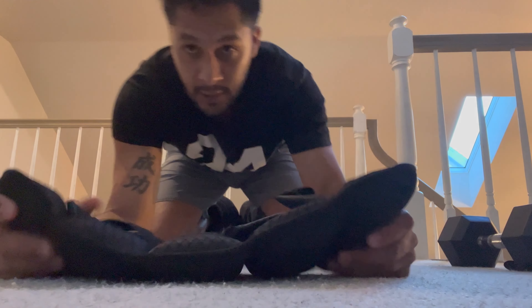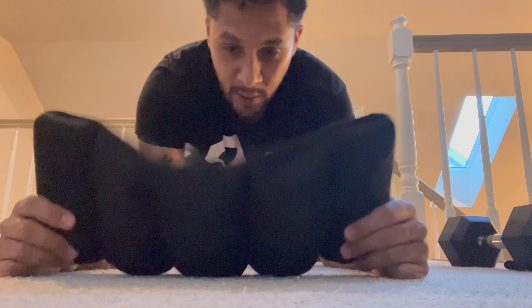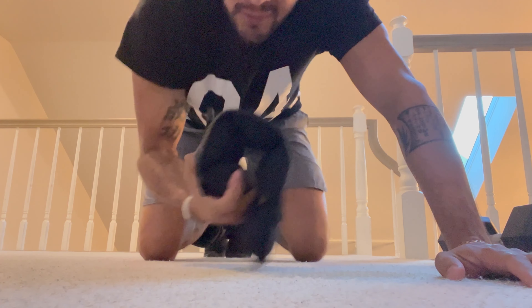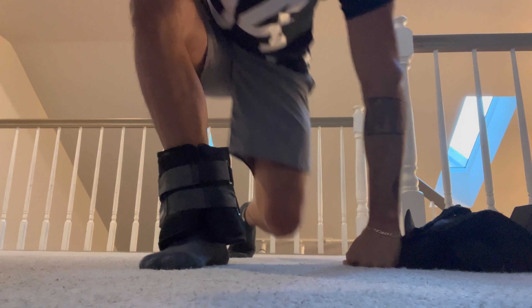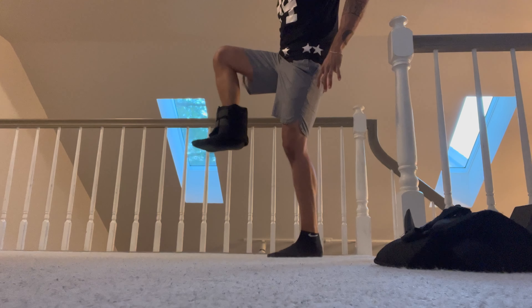That's the way I was doing it for the most part until I found better equipment. These are just ankle weights — ten pounds. Put them on your ankle and the same principle: just raise your leg.